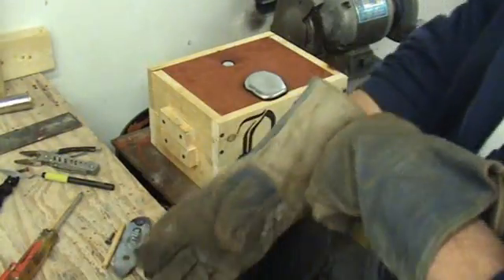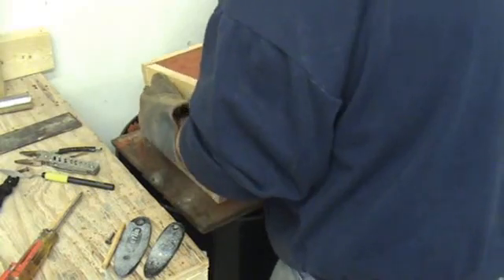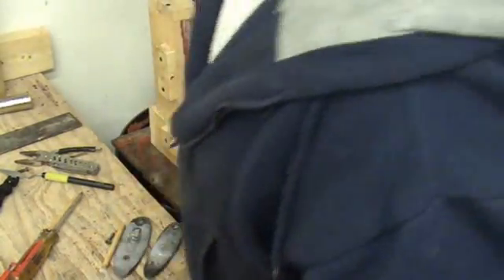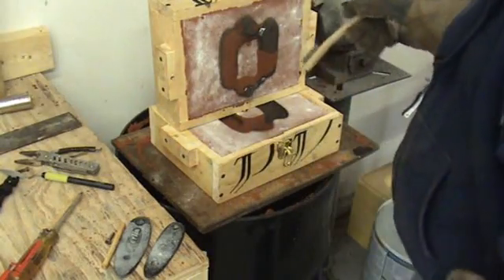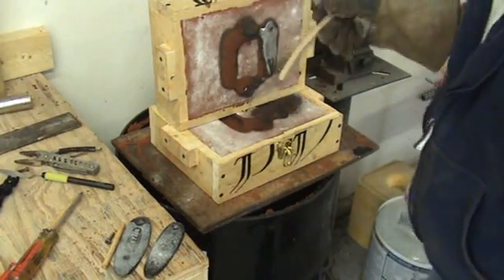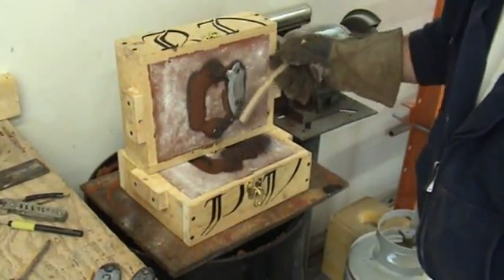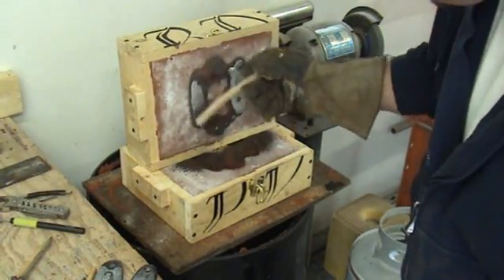This is going to be my first time — very first mold. Let's see what we get. There they are. Let's see what we get here. Sorry guys, let me position the camera so you can actually see. Okay, so that's the first one. Wow man, that came out pretty good, guys. I'm pretty excited.